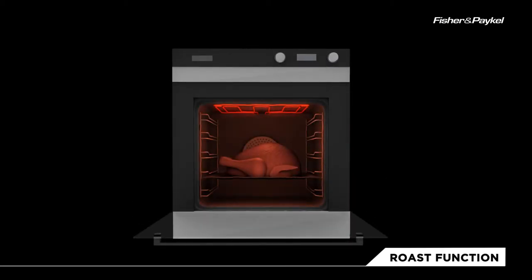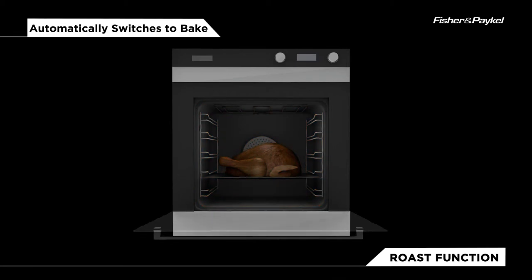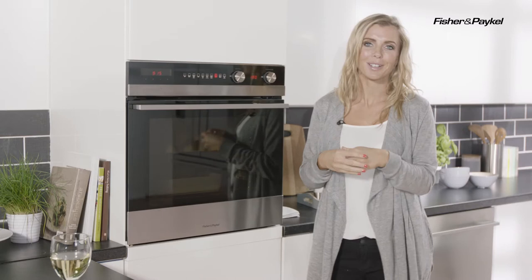This uses the grill to sear the meat on the outside before then automatically switching to the baking mode, and that is then going to continue the cooking of the meat so you can even put your feet up and relax.